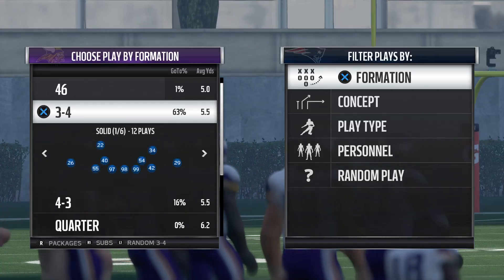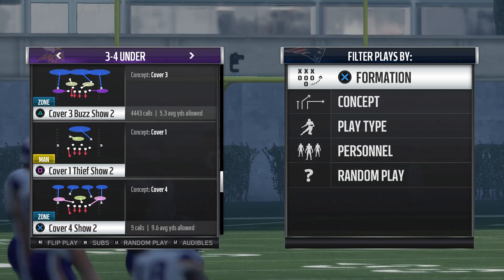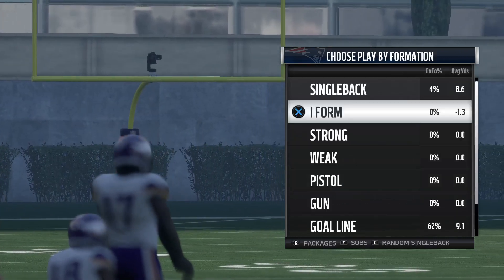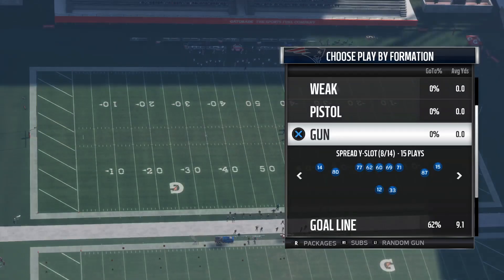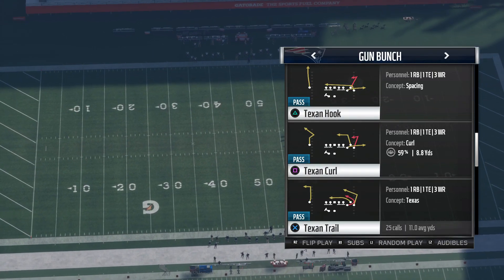What's up guys, it's iWinning back with another video and today we're going to be going over a blitz out of the 3-4-under. It's going to be a cover 3-but show 2. This is going to be good against a blocked running back on the left in a gun bunch. So let's get into it.